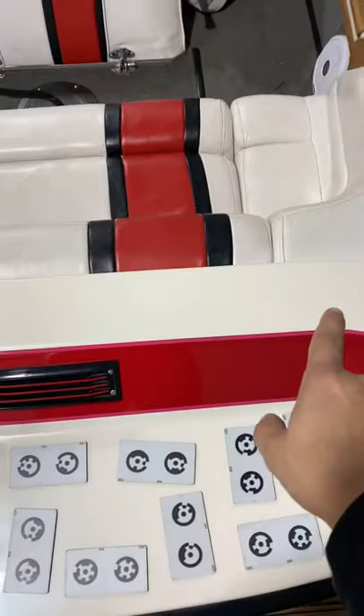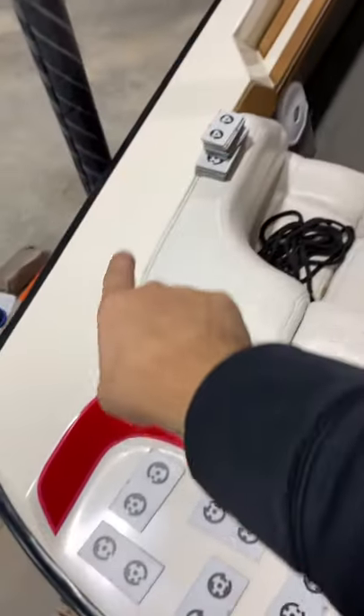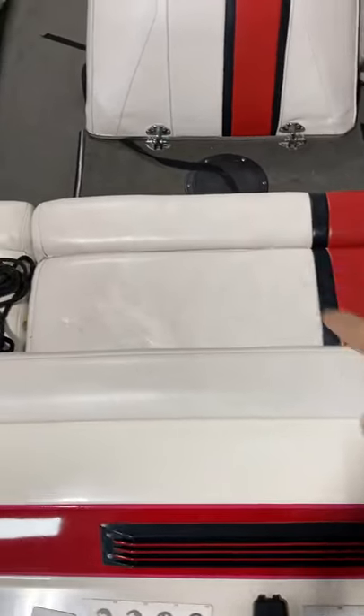We're also going to put a piece — I'll send measurements — that goes across the top here, right here, and right there as well. We're going to put a piece right here, and he's going to build a step that goes right here. I will attach all those measurements in the email.